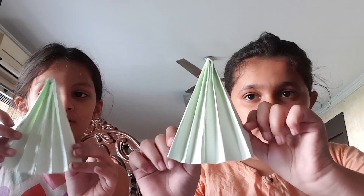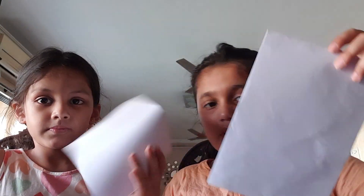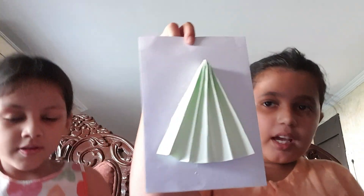Now let's do it. Now we have stuck it together. You remember the folded paper? Now we will stick this Christmas tree onto the paper. Let's do it guys. And guys, here we have stuck it.